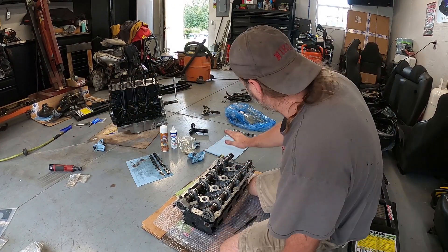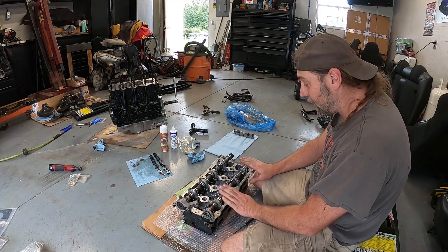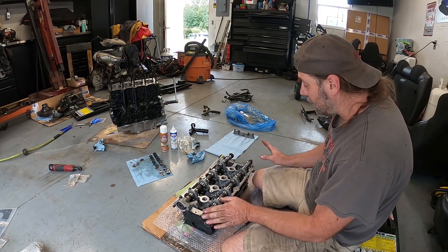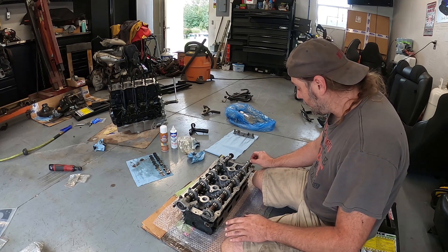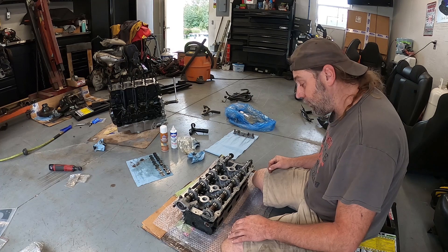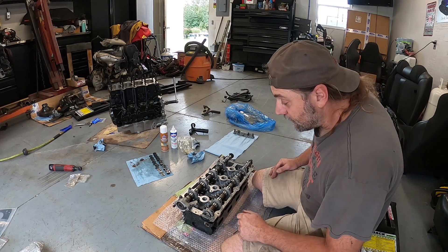I'm going to work on pulling all these cam caps off, set them over here in line, get another set of paper towels, set my cams on and look them over. It looks like I've got to clean this up just a little bit on the end where the seal goes — that's probably just rust from being out.